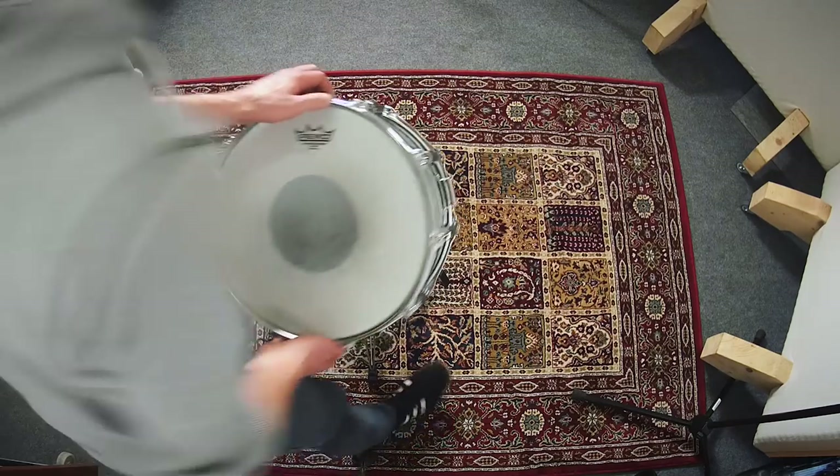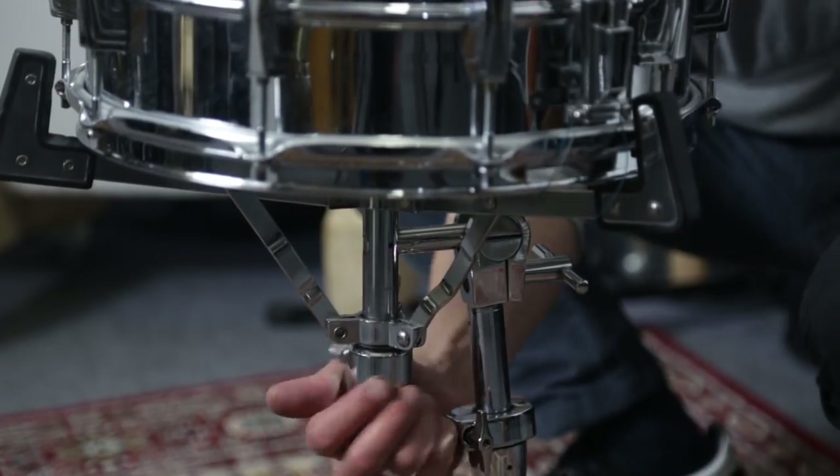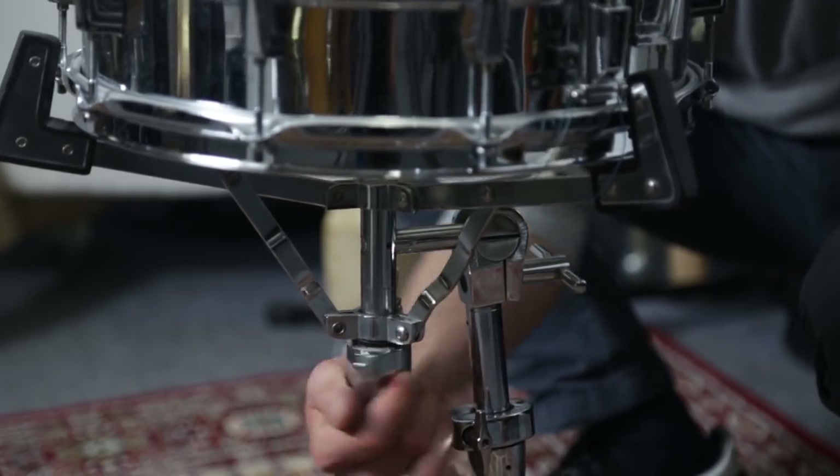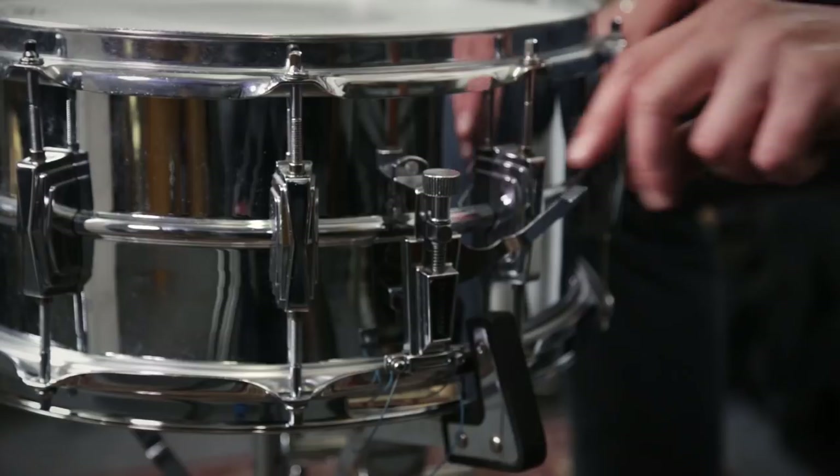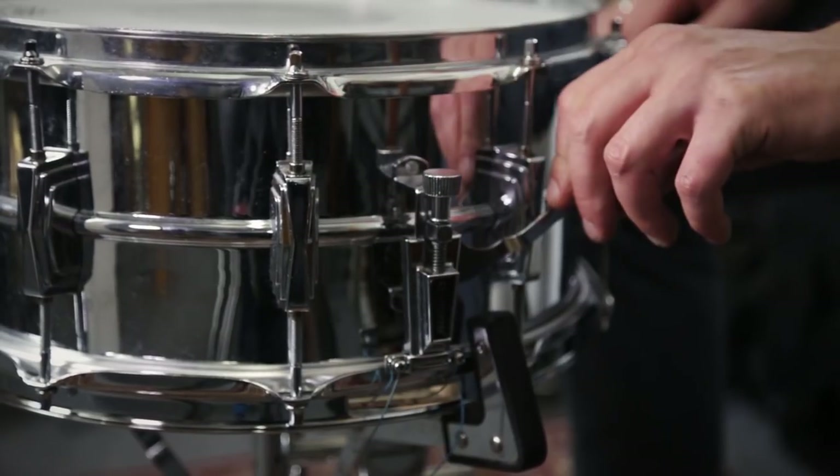The snare drum is placed on the basket of the snare stand and fastened with a screw on the bottom. Don't over-tighten the screw, as it could choke the sound of the drum. Make sure that the claws of the basket don't block the strainer.